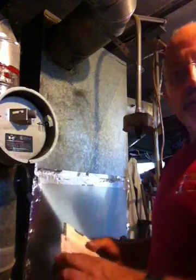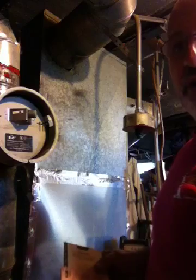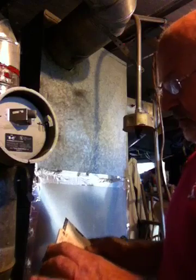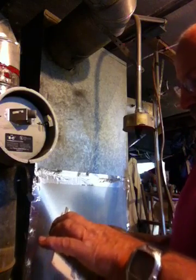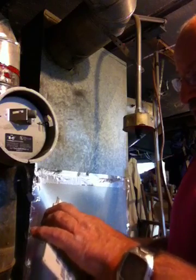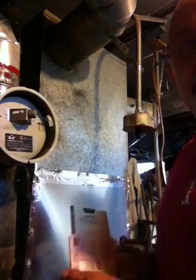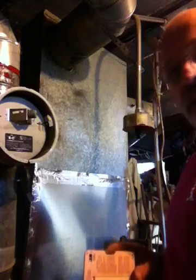This particular furnace is burning at basically about 420 degrees, so that's quite a bit of heat going up the chimney. Between the 400 degrees and the 8% CO2, we're looking at about 82% efficiency on this furnace, which is not bad.